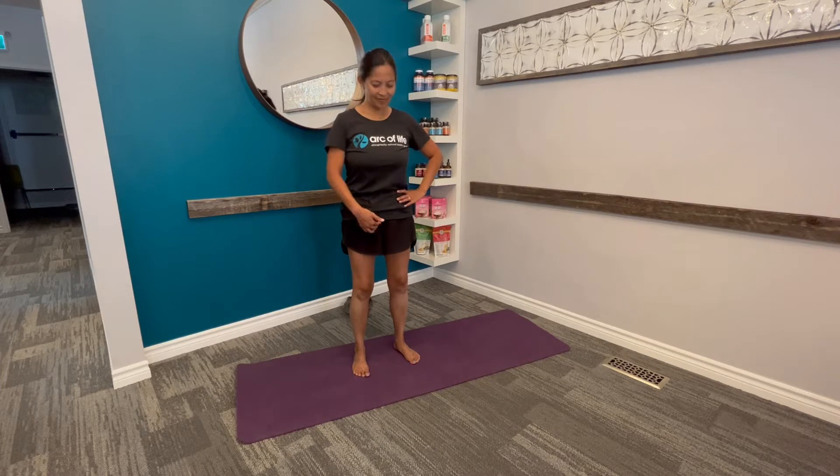Hello, everybody. Dr. Pauline is taking us through the proper posture to help your knee strength.